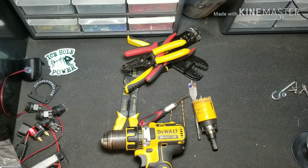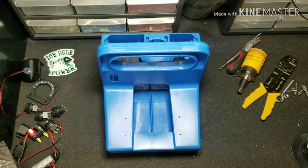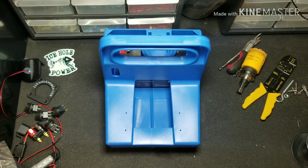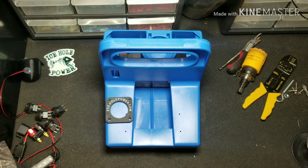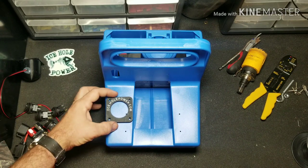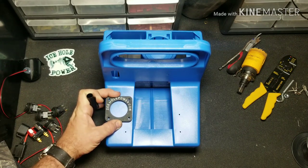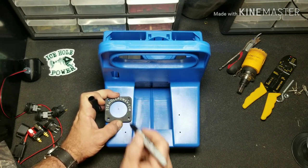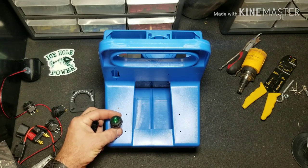Next step we're going to lay out the box. Keep in mind this is one way you can wire this up and set this box up — ultimately it's up to you how you want to set it up and how you want it to look. This is just an example that copies what Ice Hole Power has on their website; the wiring you can pick and wire however you wish. For this box I'd like to put the glow cup right over here — that's for charging your glow jigs for ice fishing. We're going to set this where it fits nicely and put a dot right in the middle so we have a good spot where to drill our hole. We need to add a switch for that, so we're just going to eyeball a switch right there.